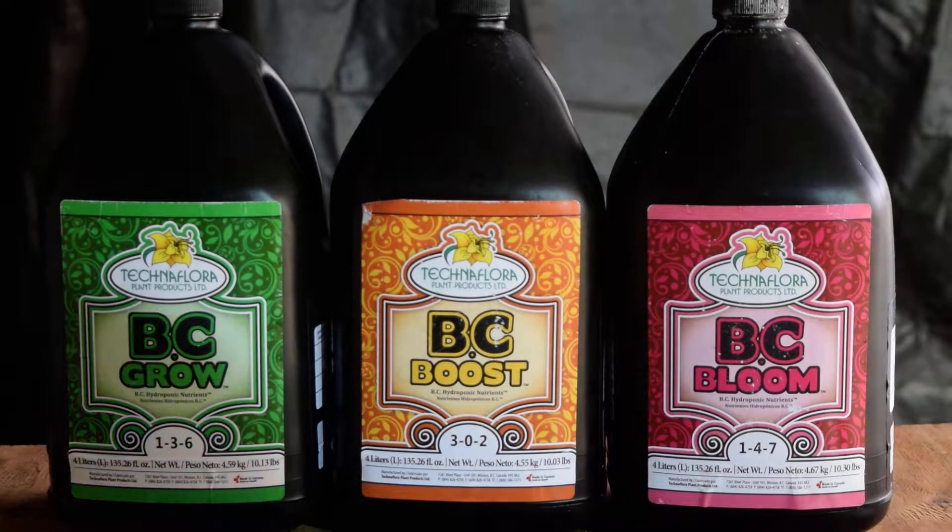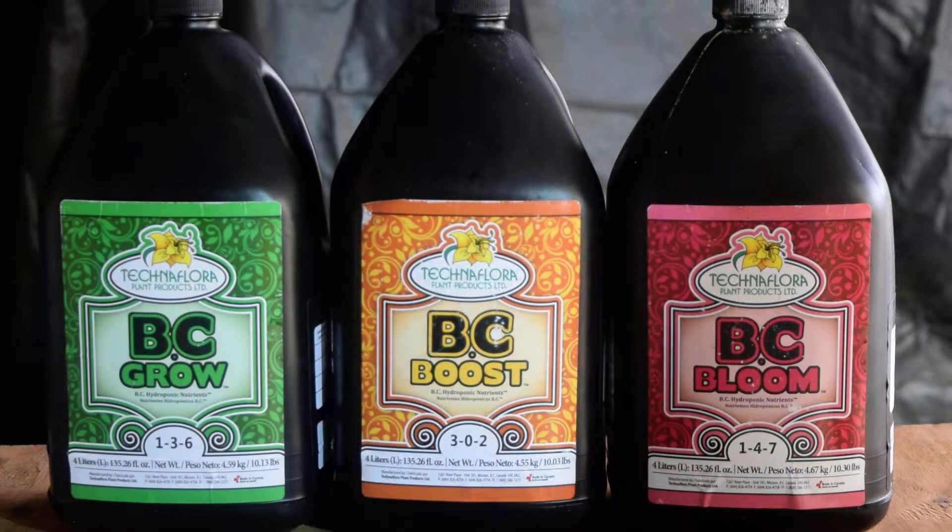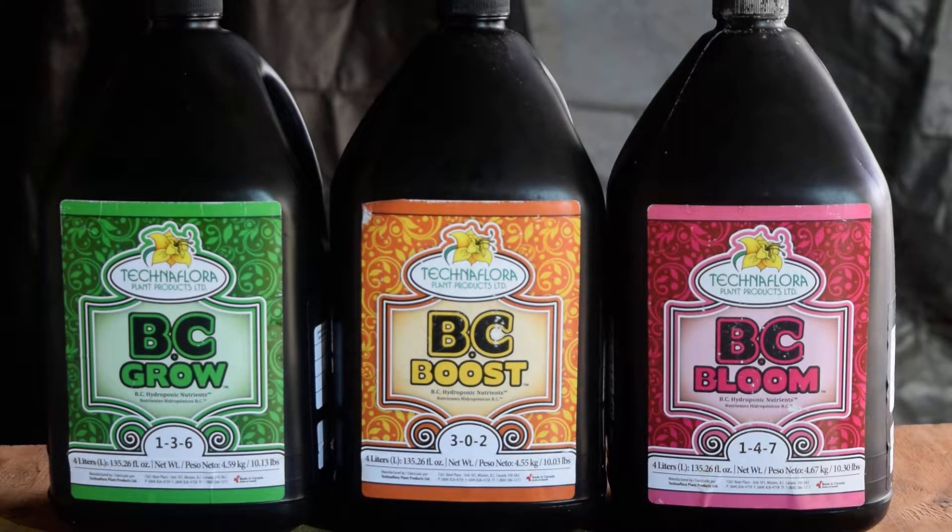Growing aeroponic systems, you have a lot of questions. What nutrients should you use? What lighting? What type of system? Today I'm going to show you about nutrients.